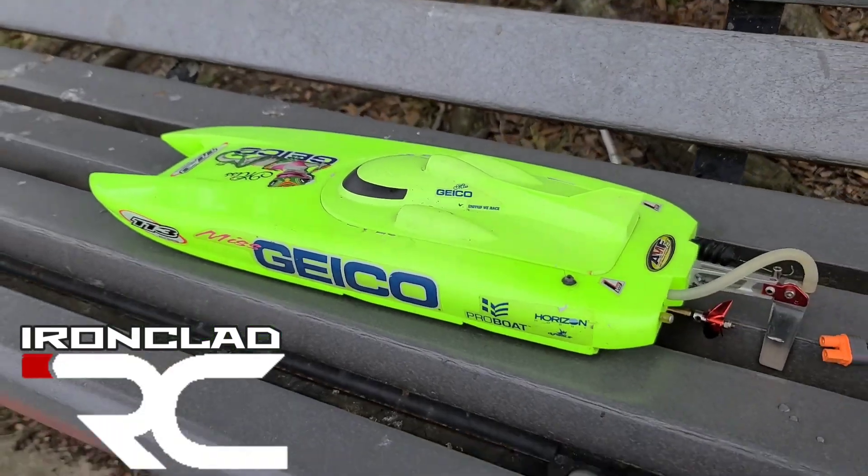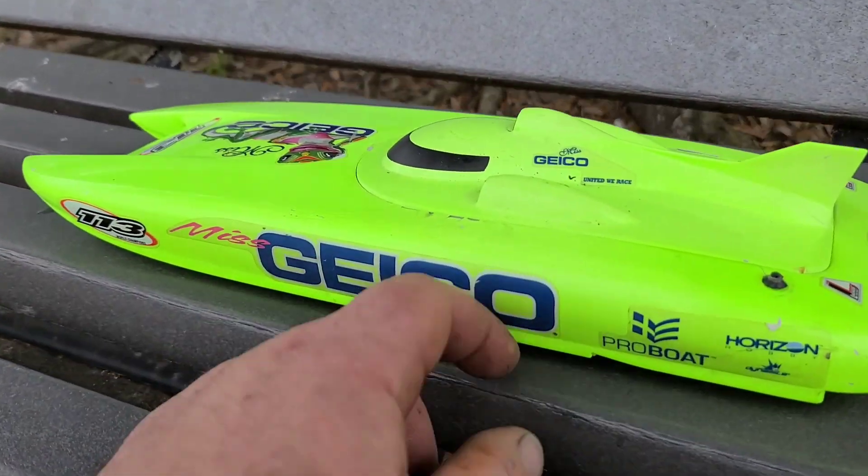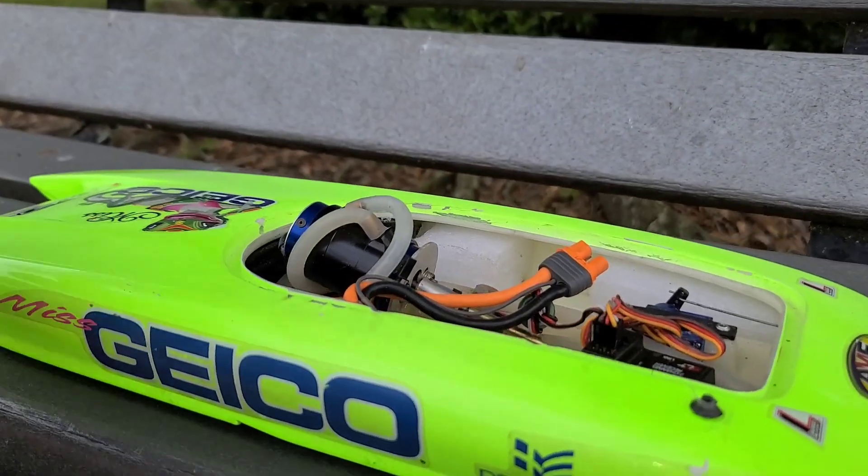Welcome back to the channel. I've got the MG17 — this is a Pro Boat 17-inch catamaran. I've done a brushless upgrade on this boat.